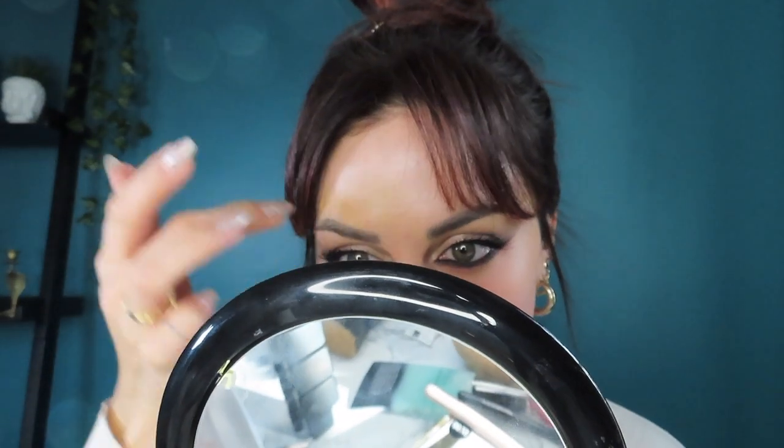I'm gonna go do the other eye and then we'll be back. I'm back. Gotta make sure we don't have any black chunks because it's so hard to come back from that. I kind of wiped off a little bit with micellar water already. And that's why we do our dark eyes first. We're gonna focus on skin now.